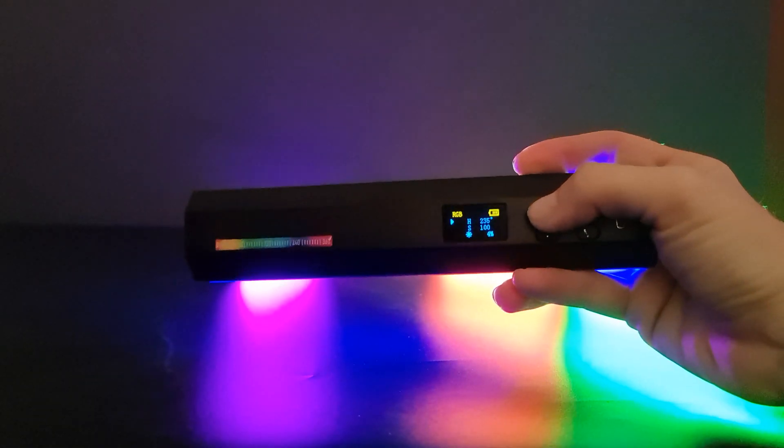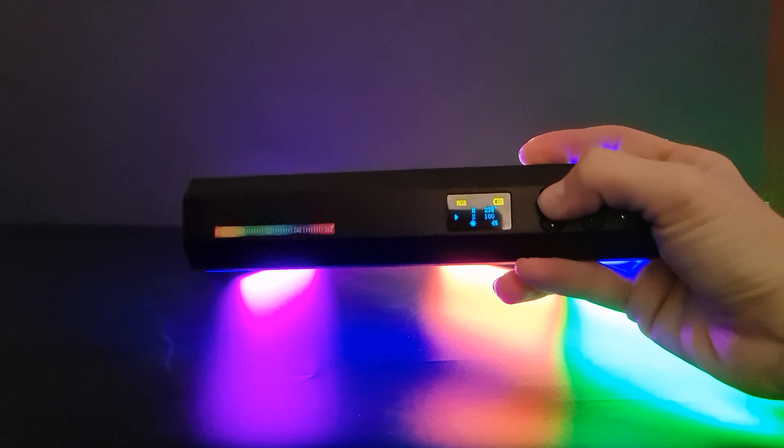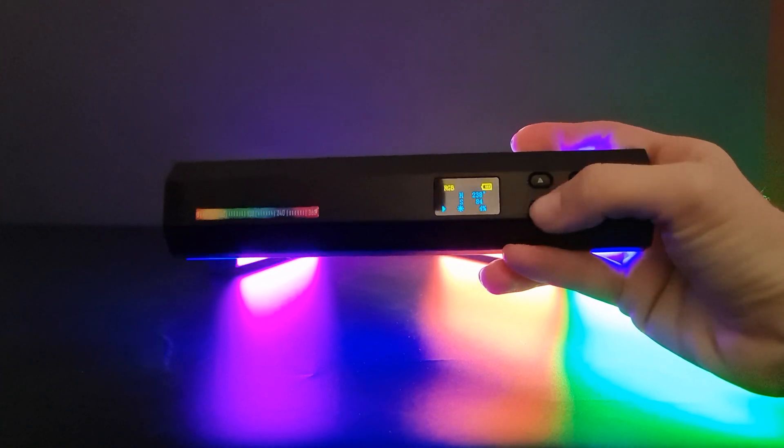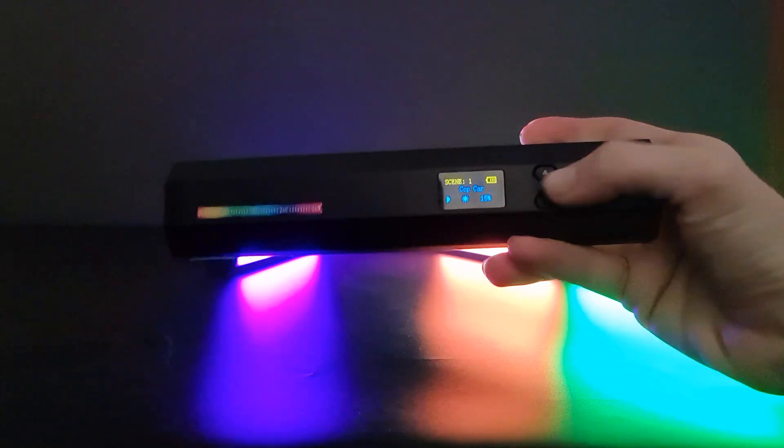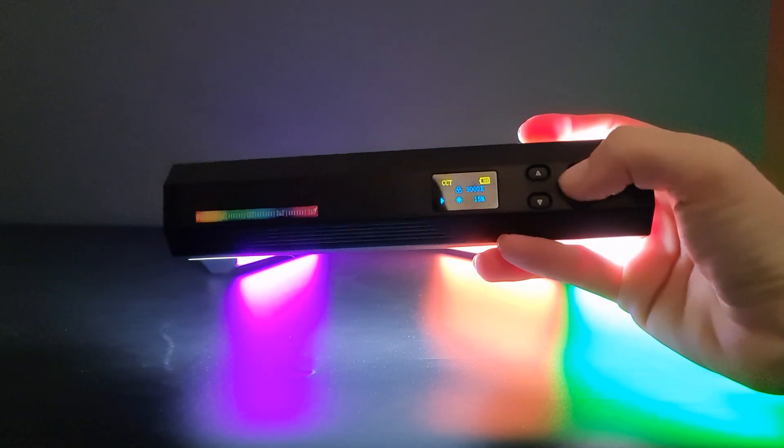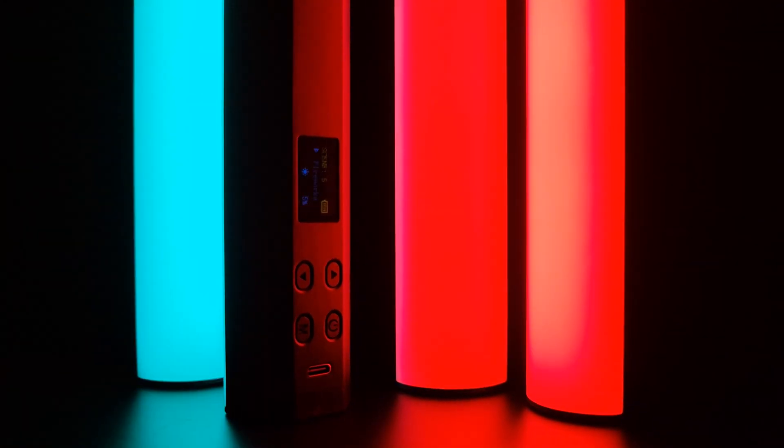Brightness is dimmable from 0 to 100%. Color temperature ranges from 2500K warm to 9000K cold, also dimmable. It includes 20 color effects to accommodate different scenes. The LED video light is equipped with an LCD display for accurate readings, aiming for visualization of parametric adjustment.